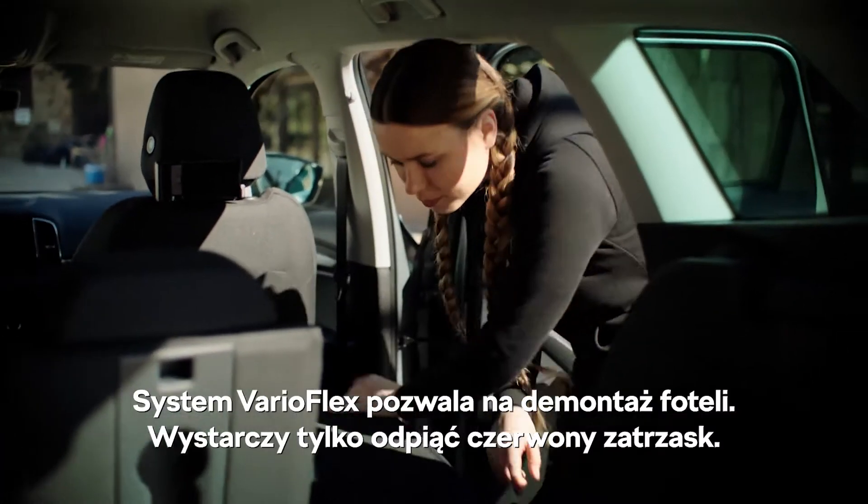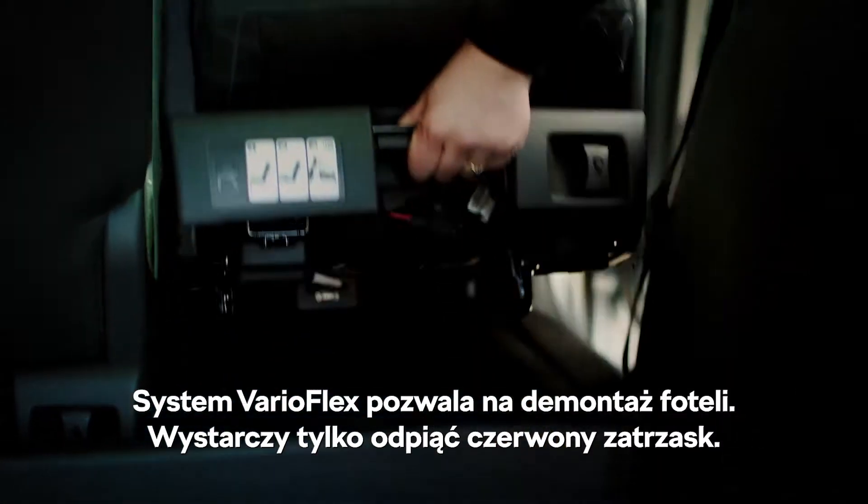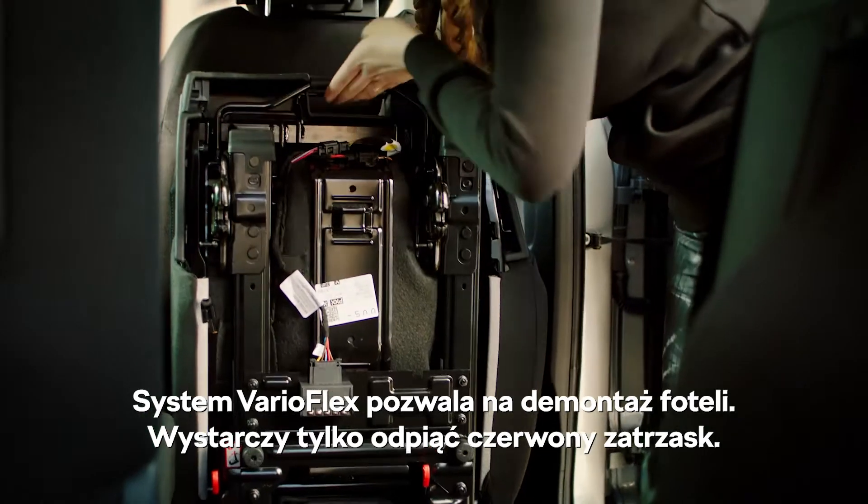The VarioFlex seating system lets you fold the seats up. Unclip them with the red clips, like so.